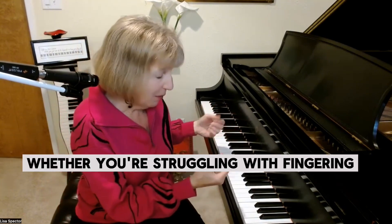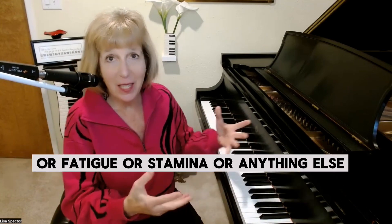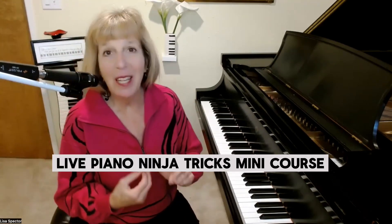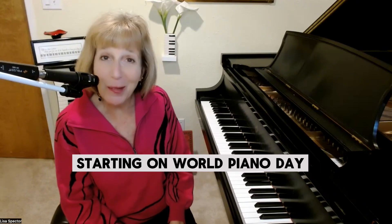Whether you're struggling with fingering, phrasing, hand position, fatigue, stamina, or anything else, I have a piano ninja trick for you. I'm going to be sharing that with you in my first ever virtual live piano ninja tricks mini course starting on World Piano Day.